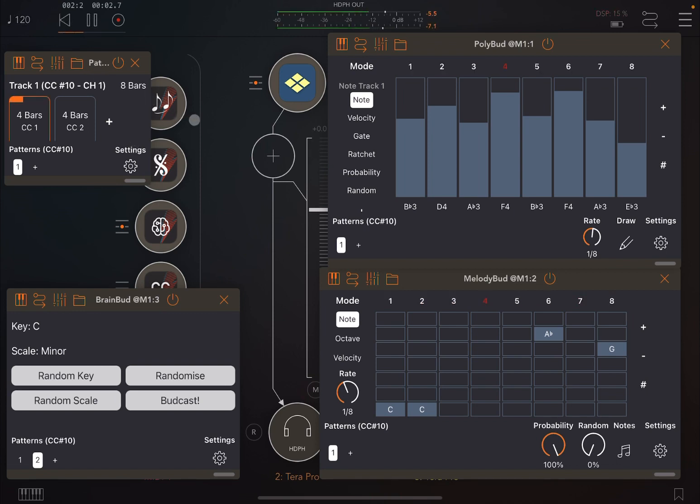What's happening here is that Pattern Bud is moving from the first pattern inside Brain Bud to the second pattern. The first pattern has key C and scale Major; the second pattern has key C and scale Minor. You can see the corresponding changes reflected in Poly Bud and Melody Bud.